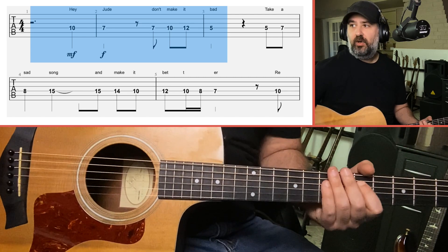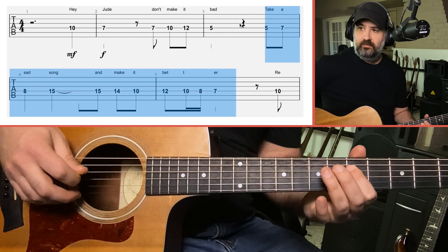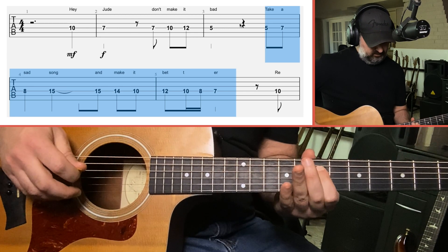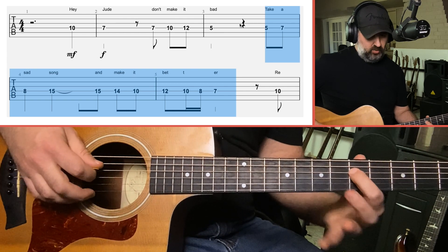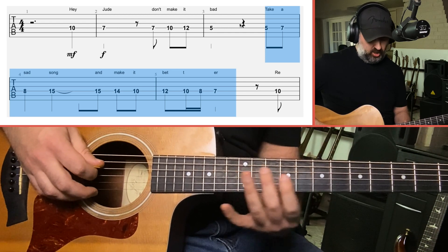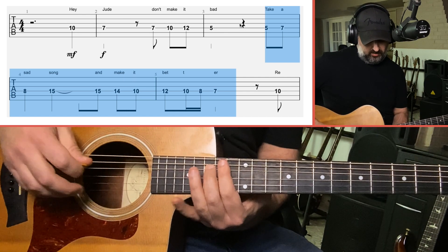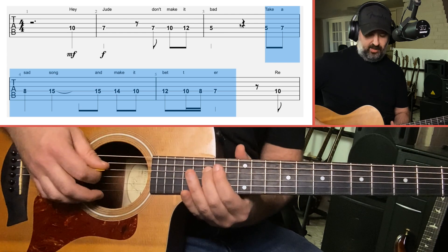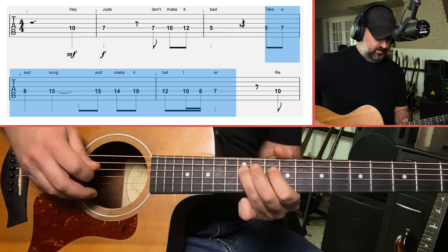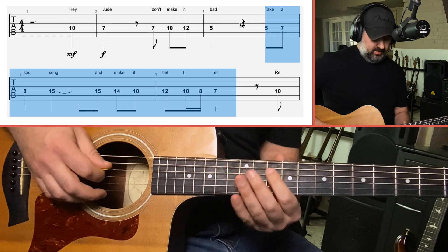The next part is 'Take a sad song and make it better.' Starting at the 5th fret where we ended: 5, 7, 8 for 'take a sad,' then a big jump all the way up to the 15th fret. And then 'make it better' — with a little vocal trill thingy: 15, 14, 10, 12.